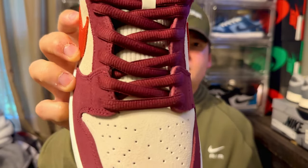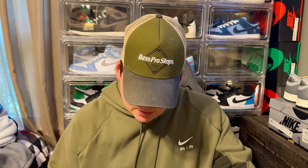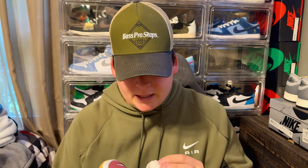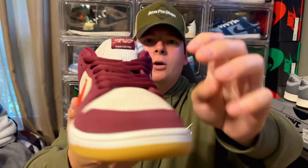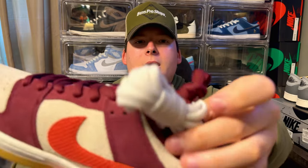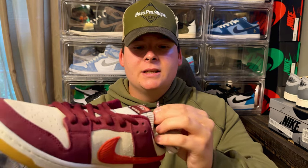First off, it comes with the Dark Beetroot laces, and honestly they match the panels perfectly — that's not always easy to pull off with leather or suede. They also include an extra set of laces in a light gray — not a perfect white, but it matches the toe box and the corduroy tongue, which we'll get into.